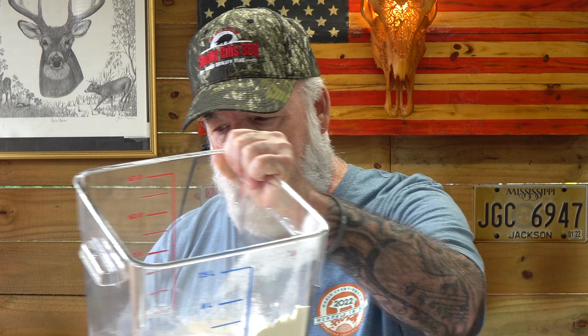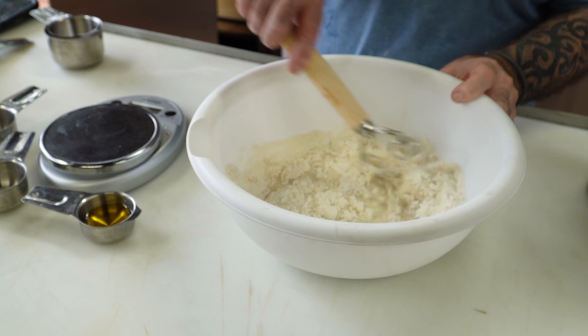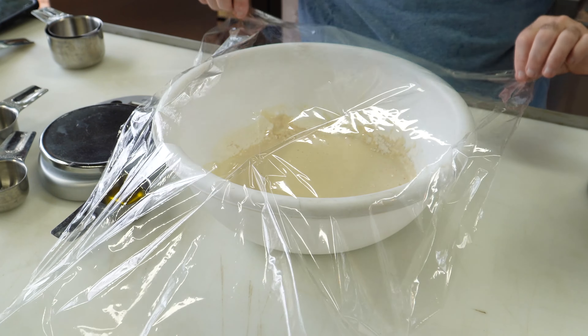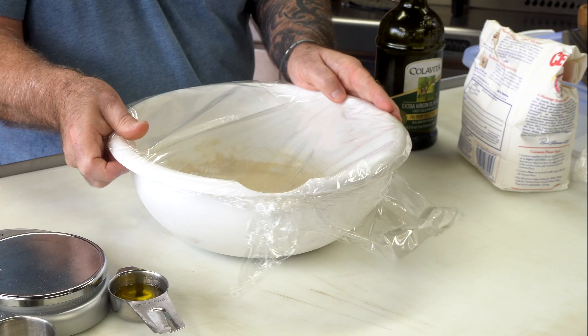Somewhere right in there — we'll get back to the rest of it in a little bit. Let's just mix that up good. Now I'm going to go in with some plastic wrap and just let that sit for around 15 minutes. We're going to check and make sure that our yeast is, in fact, good. Yeast can go bad if it sits too long, so before we go through all these motions I want to make sure this yeast is good. In 15 minutes we should start seeing some bubbles.